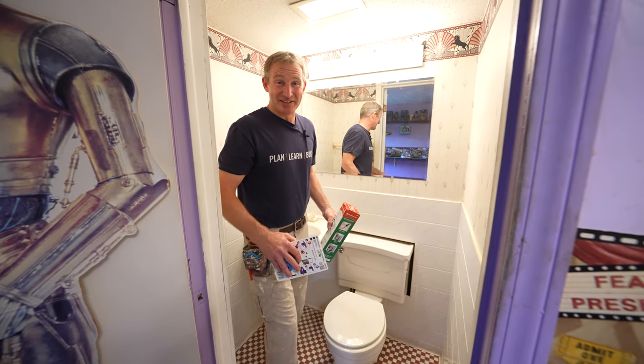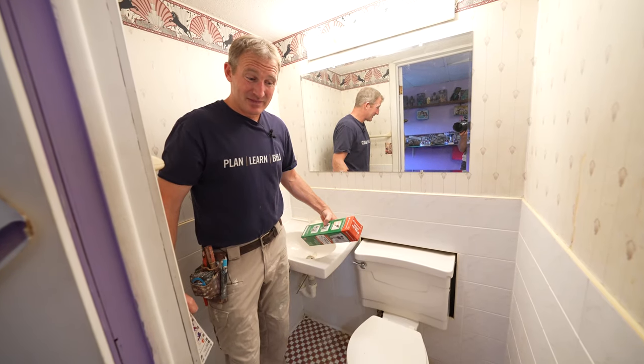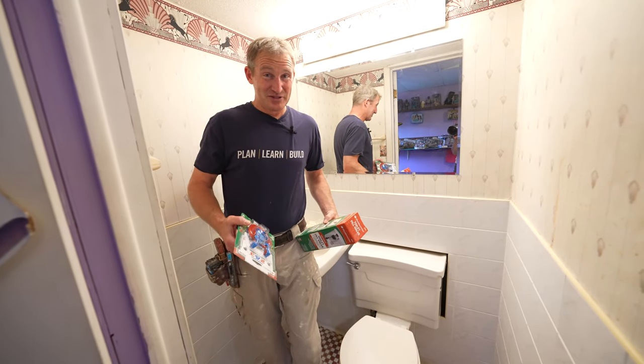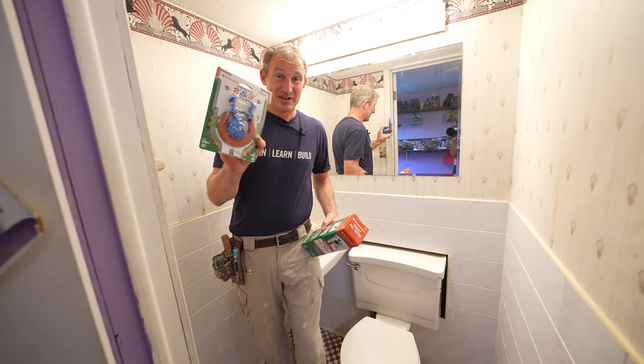I just got a call from a neighbor about a leaking toilet. It's just constantly leaking. Most of the time, it's usually a flapper that is the cause of that.